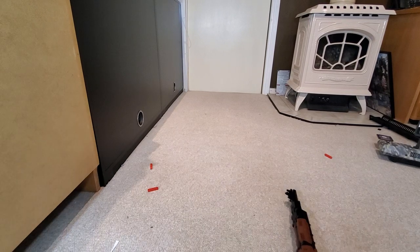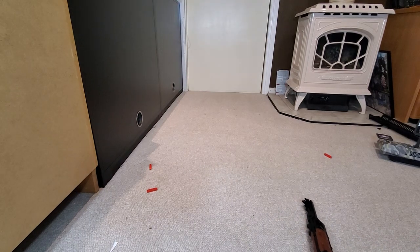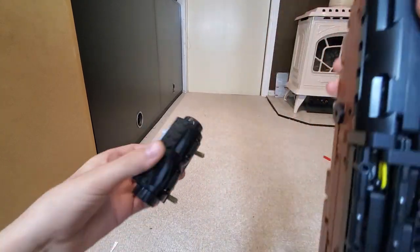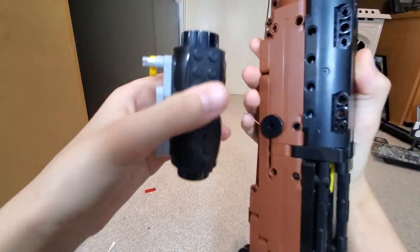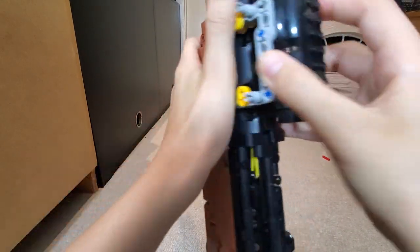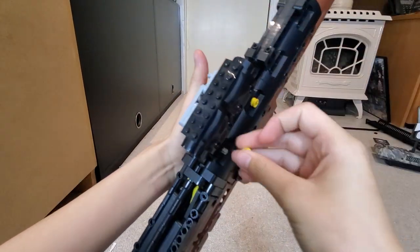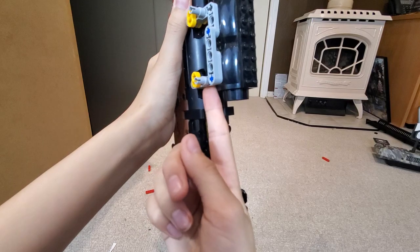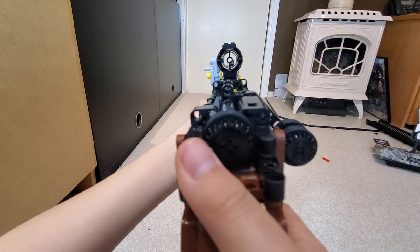I'm going to show you the scope I made for this. The scope looks pretty good. So this is a little scope — it's a one-sided thing. You can have it either way, but I'm going to put it to the left. There are three holes here and you just slide that in, put the pins on the other side, and now the scope is centered. Since it's four wide, I had to do this weird little system to get it in just half. And you have yourself a neat little scope.